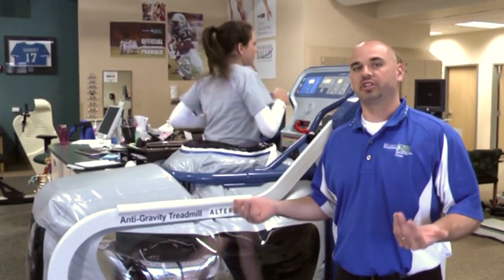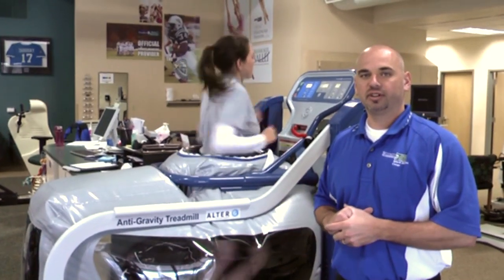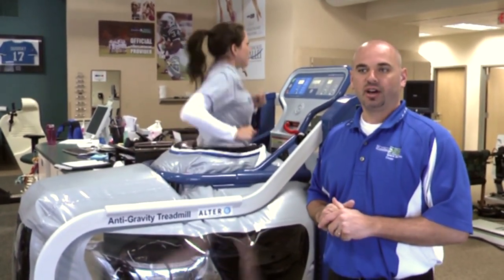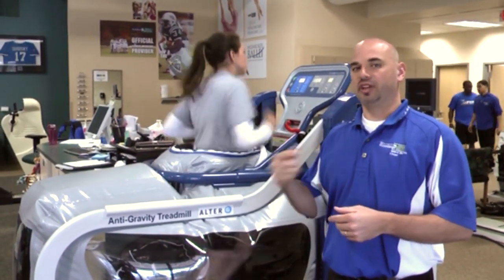We can go from a walking to a jogging to a sprinting pace, and this will take some of her body weight off. We are also able to do some overspeed training with this, allowing the patient to go faster than they normally would feel comfortable going.